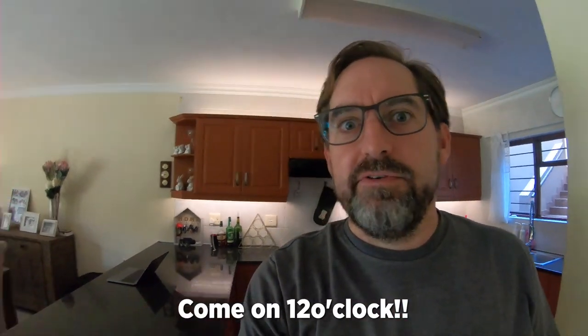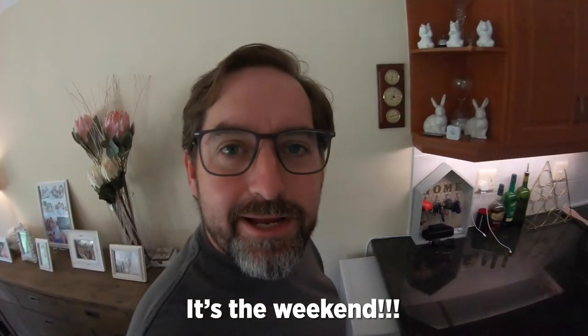Come on, 12 o'clock. It's the weekend. I'll see you next time.